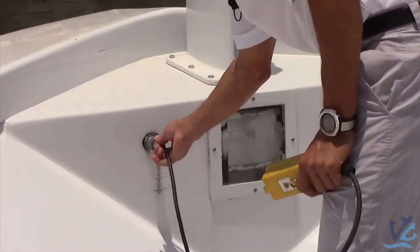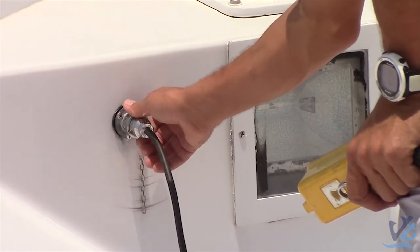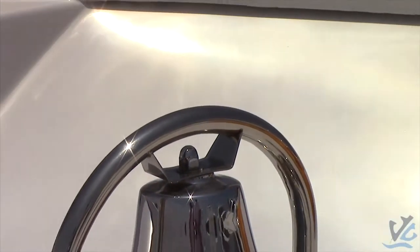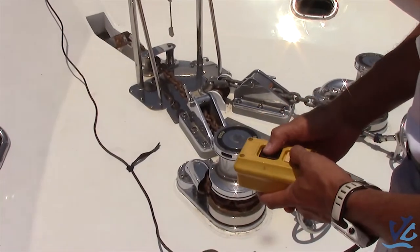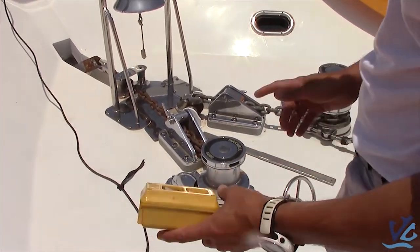Some boats have it in different spaces. This one has two anchors, so we're going to work on this one here. First off, before I drop it, I want to make sure that the anchor is working. Now this is going to spin, but the chain is not going to do anything. Up and down — that's working fine. You always want to test it first.